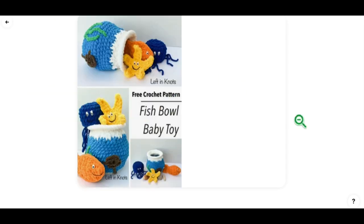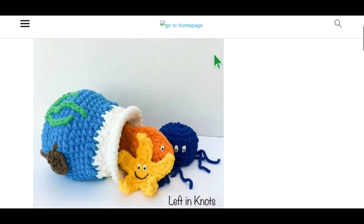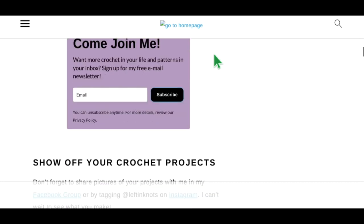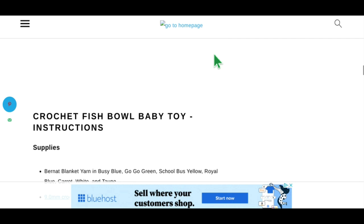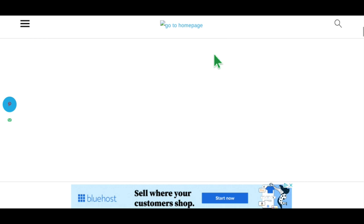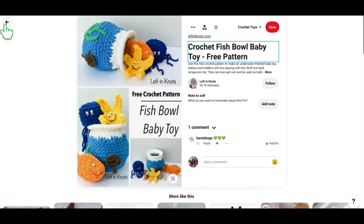And we have one more pin in the baby section: the Fish Bowl Baby Toy. It looks just like a little goldfish bowl and it's got little amigurumis you put inside — really simple but really cute. This is by Left and Knots. I don't limit these to free or paid patterns — patterns are not easy to write and I'm okay with paying people for writing them. This does look like a free pattern — I can see the abbreviations and directions, and not tons of pop-up ads, which is nice. That is everything in the baby section.